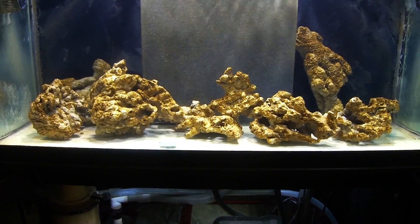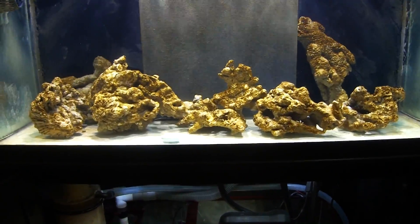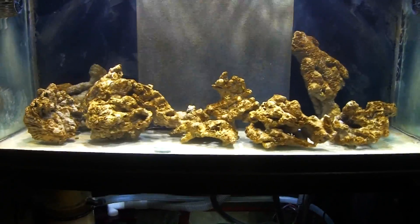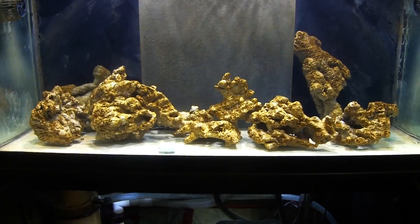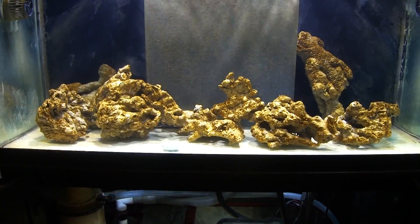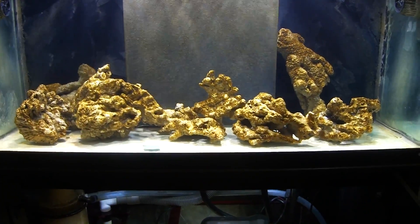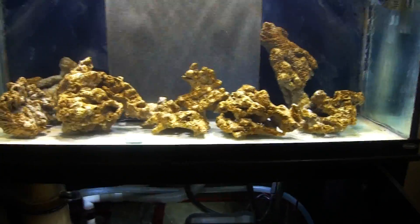When the tank is ready for animals, the next step is adding the cleanup crew, which I ordered yesterday. The cleanup crew for this system is $200 worth — each critter can be anywhere from $2 to $5 a piece, and you're going to need a lot of them depending on the size of your system. I will do a detailed video on cleanup crews, covering which animals I've added and the purpose of each one, especially those beneficial for my deep sand bed.